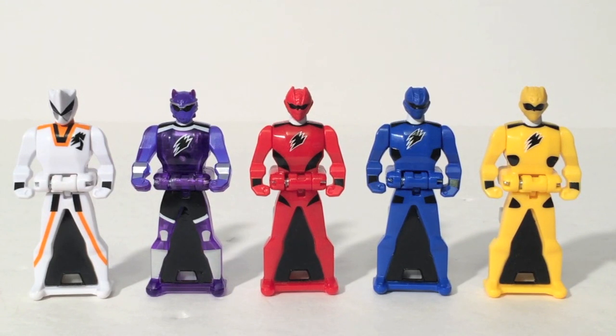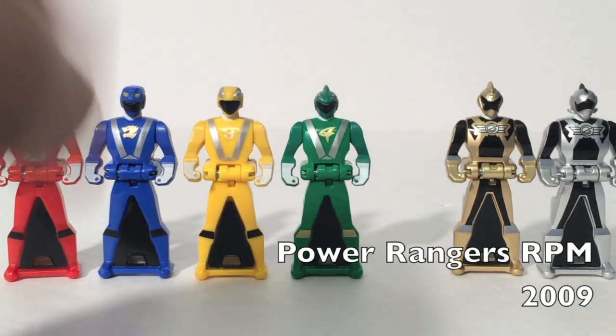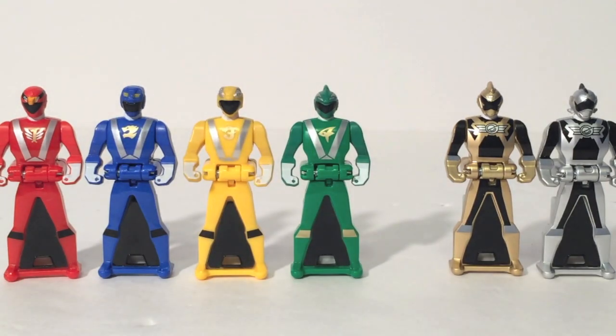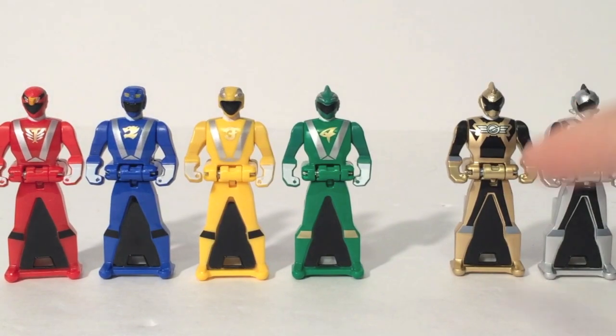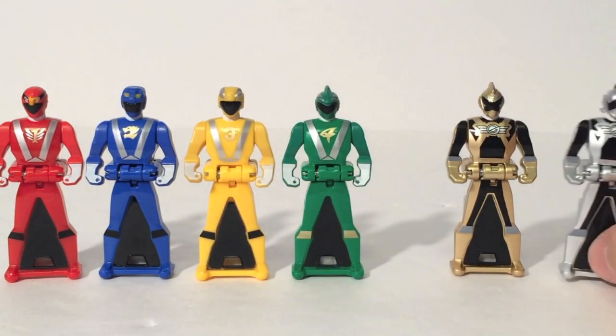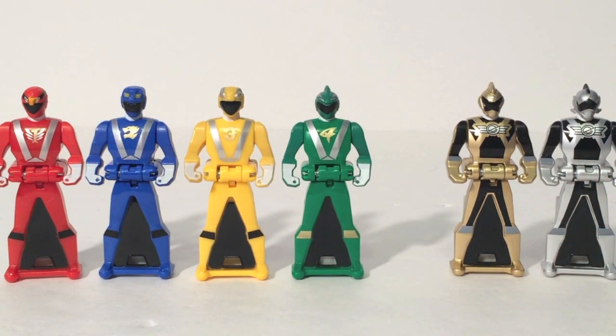Bandai, good job — you managed to complete all the five-member teams. RPM: we have the four main Rangers plus Gold and Silver — it works. We didn't get RPM Black, which is surprising since he was like the main character, but I'd rather have Gold and Silver honestly. Gemma is the only female sixth ranger counted as part of Megaforce Silver's powers, which is pretty cool. We're one short for this team, but seven-member teams are a little harder to pull off than six-member ones.